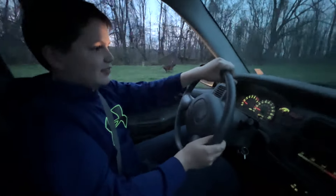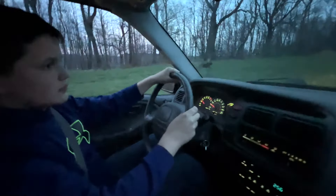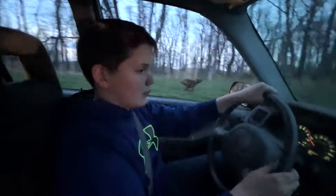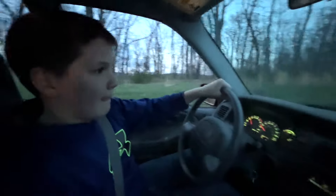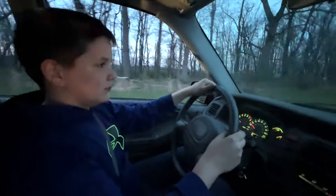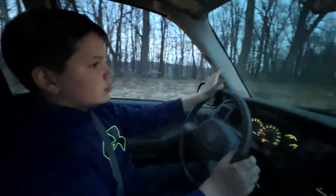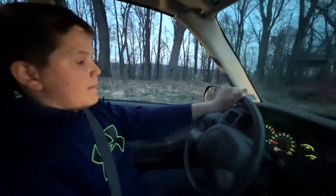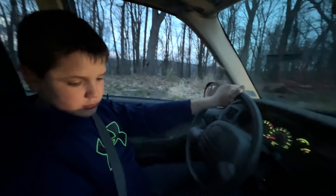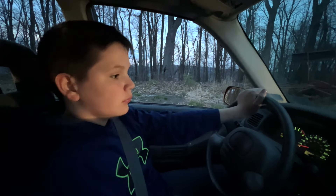Not bad — a 10-year-old can drive stick! It ain't even going real well because he's getting distracted. Shift into third. Clutch in and slow down. Put it in neutral as you come to a stop. Good job! Parking brake.